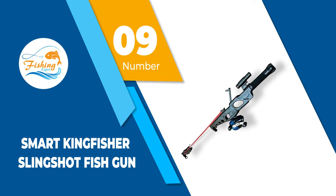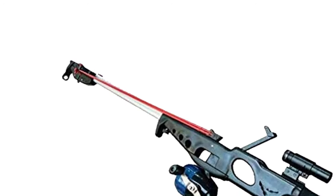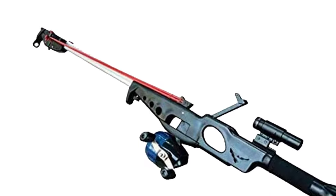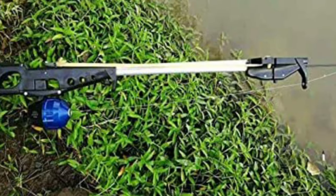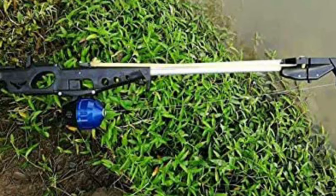Number 9: Smart Kingfisher Slingshot Fishgun. If you're looking for a long-distance performer, the Kingfisher Fishgun deserves your attention. Of course, there are several variables to the distance it covers. In the worst conditions, it travels around 30 meters, but when you are focused and the conditions are right, it can reach the 50-meter mark.